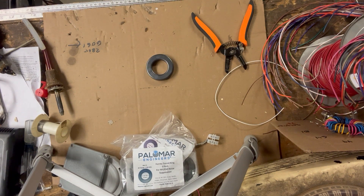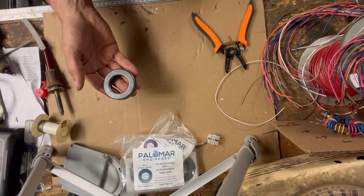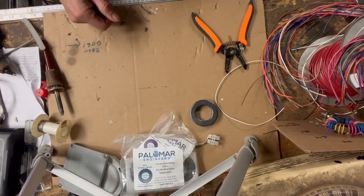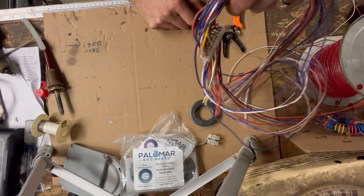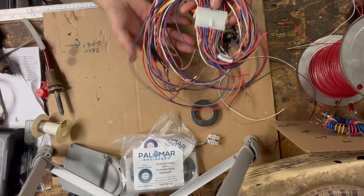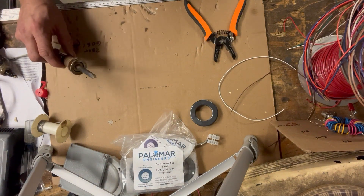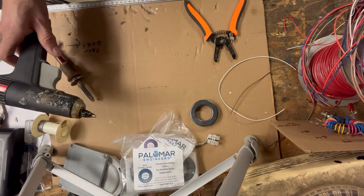Let's get started. I don't want to make this video too long so I'll fast forward through some parts. We're going to be using a number 240 mix 31 toroid ring. I've got a bunch of wire scraps from random electronics. We have a soldering iron and a glue gun.